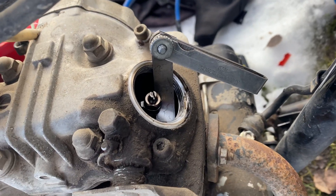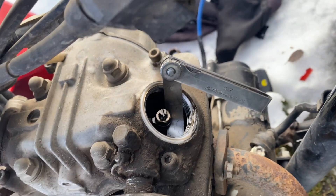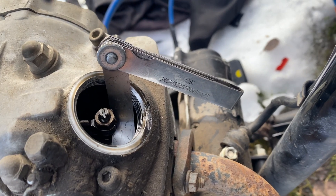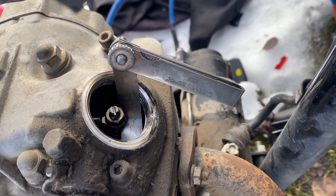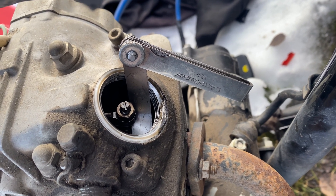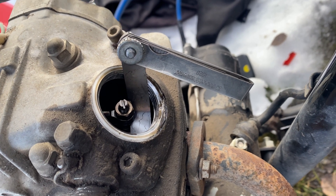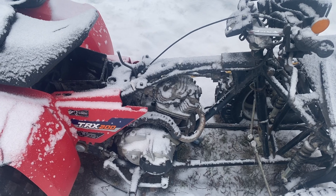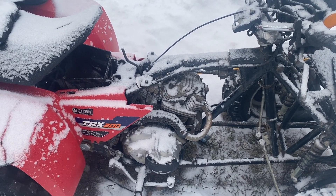To access the valves to adjust them you have to take these caps off, then you've got to slide a feeler gauge in there, which is not easy. I have to crack this loose because it's too tight — 0.005 on the exhaust, 0.003 on the intake. The next step is to do a compression test, so we've ordered an adapter to fit into the spark plug hole.